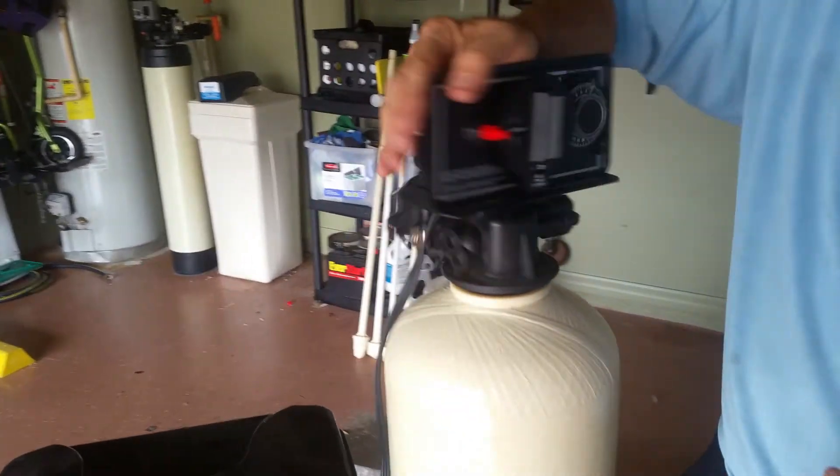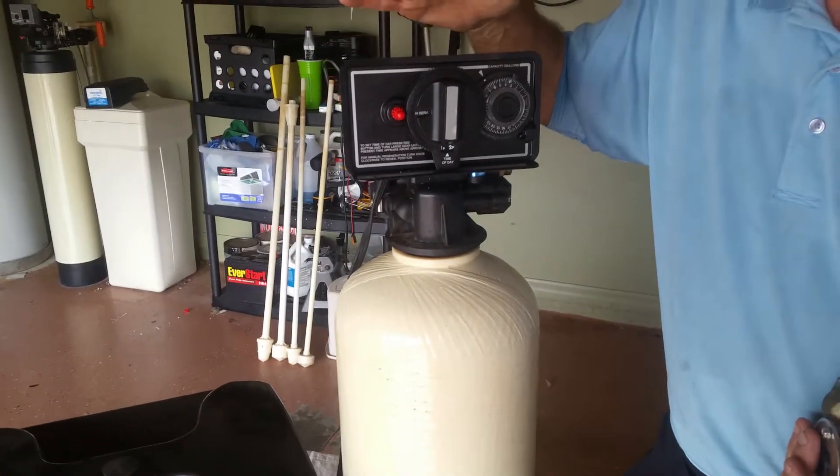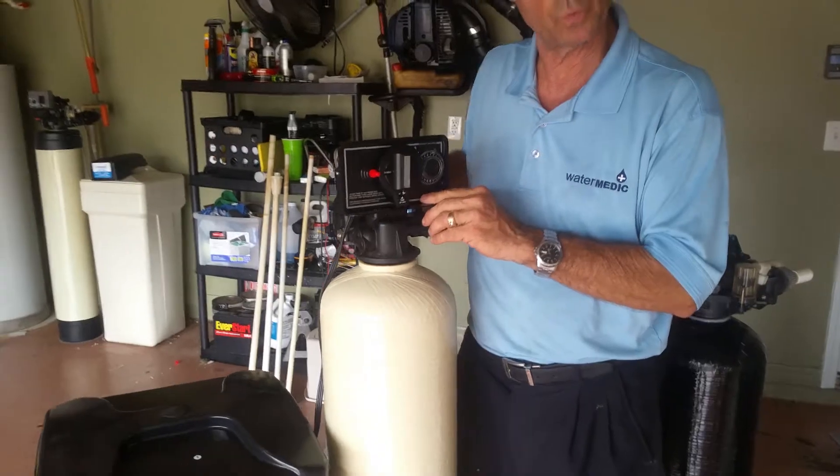A lot of systems are computerized. Sometimes we like the FLEC in an outside application. And if you have a lot of ants, they seem to work better.